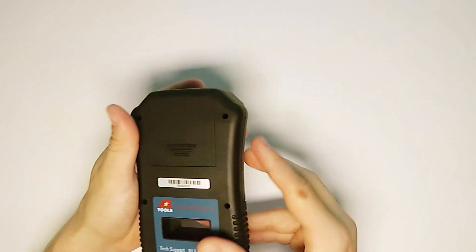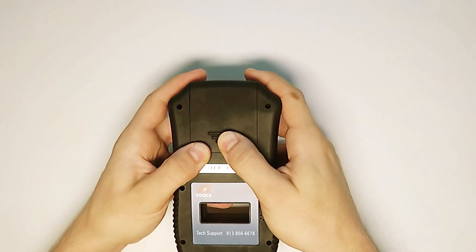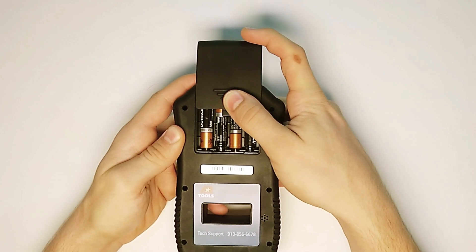If we flip the tool over, we'll find where the batteries are stored. You can simply push on this grip to slide the lid off, where it contains four AAA batteries.